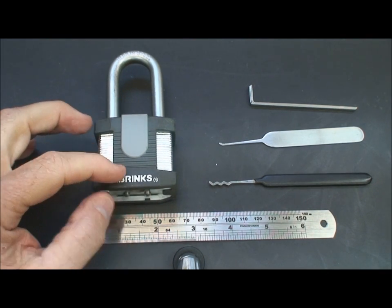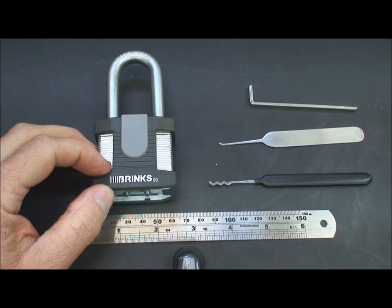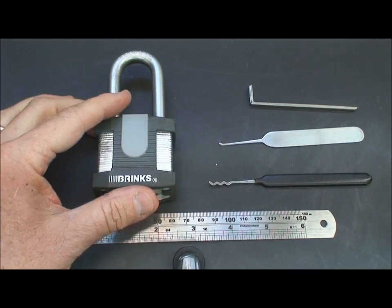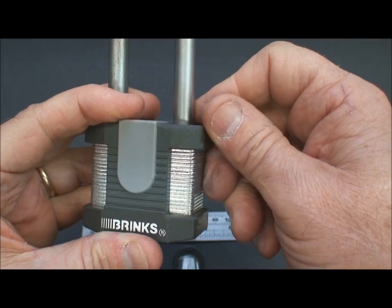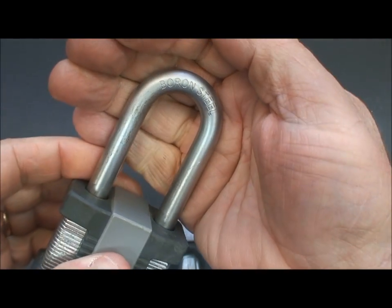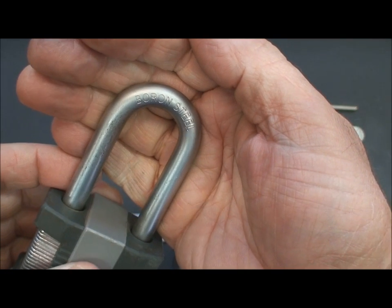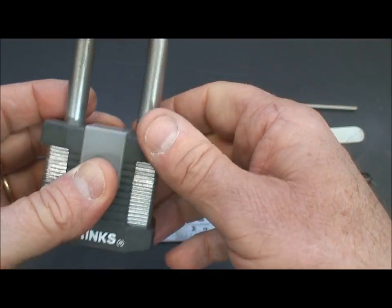Now, it's not a master lock. The Brinks is a high security, or at least medium security lock. It does contain spool pins — five of them — and it is a laminate construction. It's got this rubber armor on the outside so it doesn't damage your door or your toolbox, and it is a hardened steel hasp. It's not something like a master lock we're going to cut through with a pair of wire cutters or a hacksaw very quickly. Pretty tough.